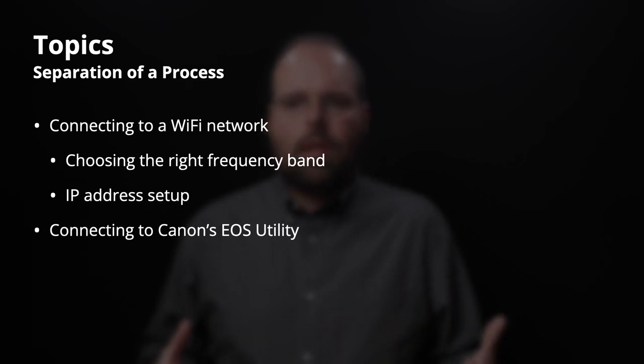In this video we're going to talk about what I'm logically separating into two processes. First is connecting to a Wi-Fi network, where we'll discuss some network stuff including choosing the right frequency band — whether you should be on 2.4 or 5 gigahertz — as well as IP address setup. The second part is connecting to Canon's EOS Utility. Canon doesn't separate these things in the camera, but the Wi-Fi network connection part is the same whether you connect via Canon Camera Connect, EOS Utility, an FTP server, a printer, or Canon's cloud service.